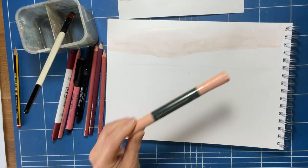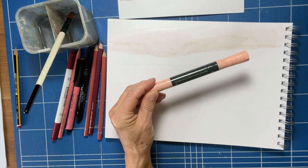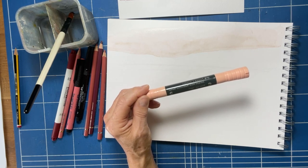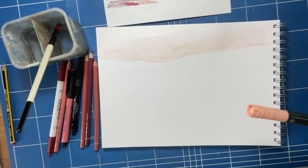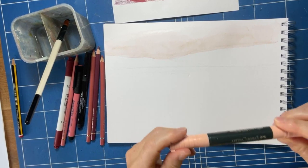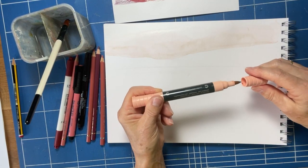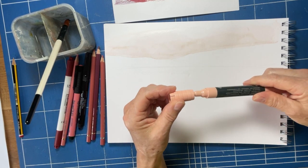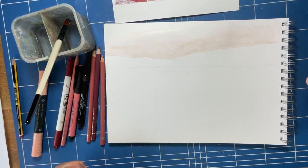The watercolour markers I'm using are these Faber-Castell ones — they're Albrecht Dürer watercolour markers and they're a chunky pen. They're really good because they're a nice chunky brush nib at one end and a normal chunky nib at the other end. I just think they're really nice to use.